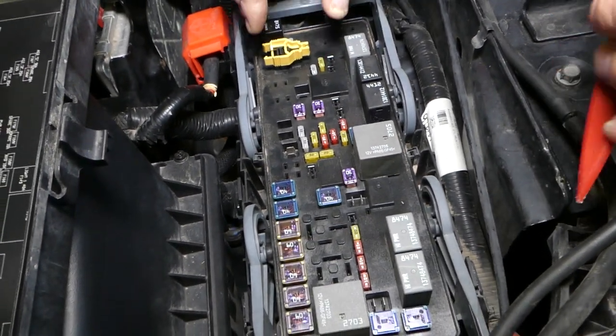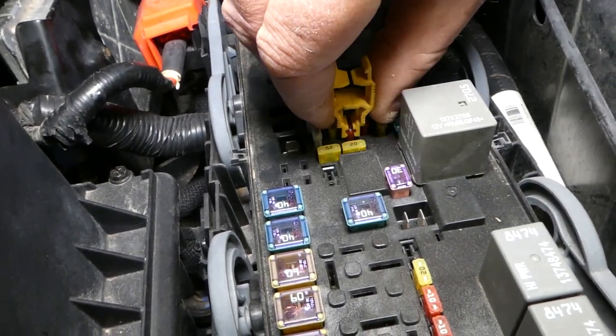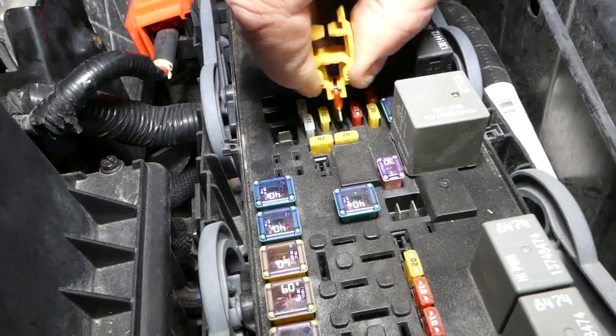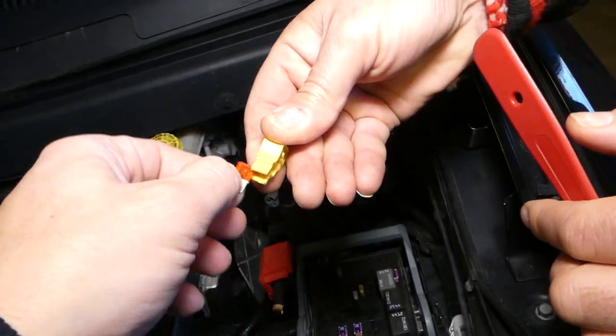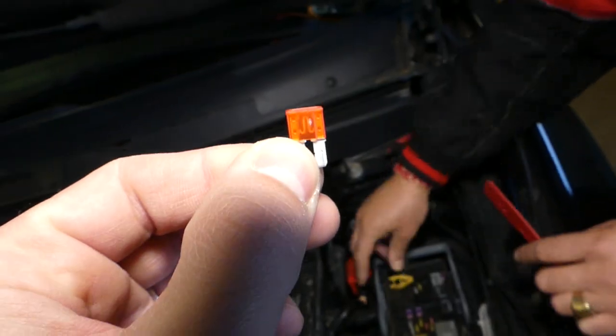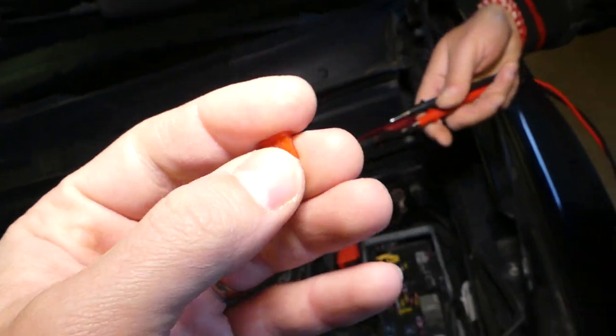To remove fuse 156, use the same fuse puller but on the other side, grab it and pull it out. These are actually a little bit easier to inspect — you can see the element on the inside and tell if it's burnt or not.